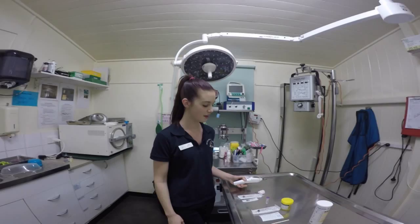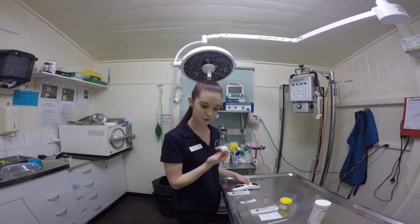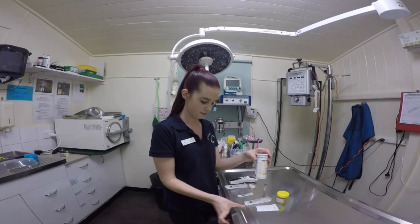For the blood collection I will need clippers to trim the fur, a 3ml syringe, a 22 gauge needle, an alcohol cotton wool ball, and an EDTA tube to maintain cell morphology. For the urinalysis I will need a 3ml syringe, a dipstick, a sample of urine, and a nearby sink.